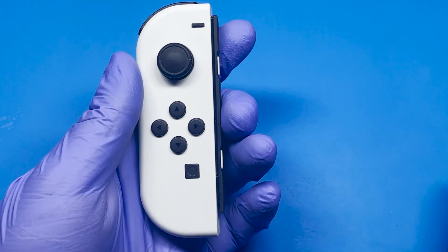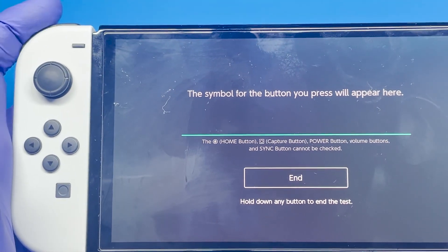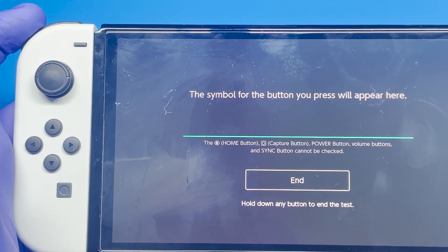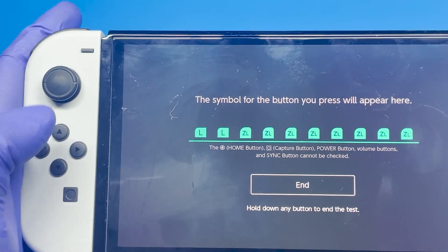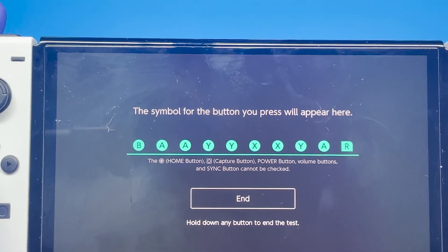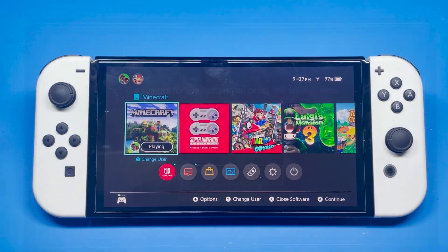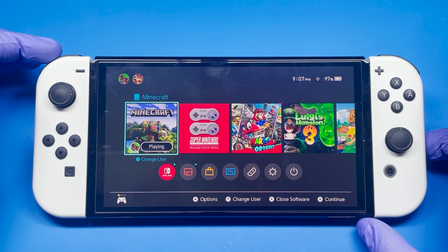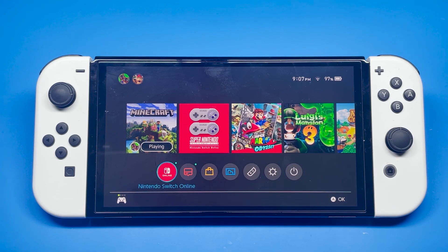Now that everything's assembled, let's go ahead and test it out and see if everything is working. Here we have the L Joy-Con — this is the one that was broken. Let's test that L button, and everything seems to be working again. That was an easy fix. Let's test the rest of these buttons — might as well test the right ones too. Everything seems to be working and in order. It really didn't take a lot to fix this L trigger. In case you don't have the tools for this, you can buy them on Amazon — they're fairly cheap. Just look for tools that open up the Nintendo Switch and they should be somewhere between $3 to $5.